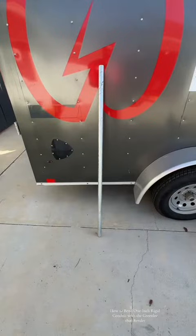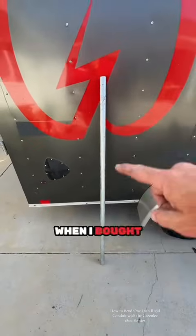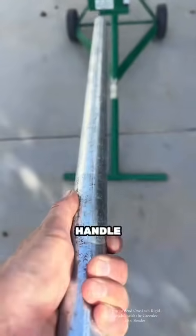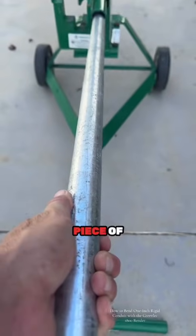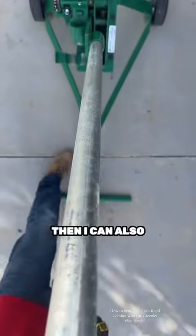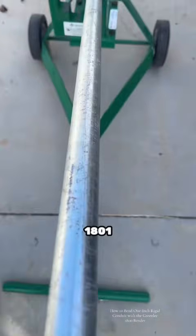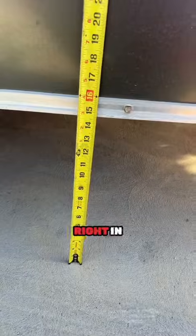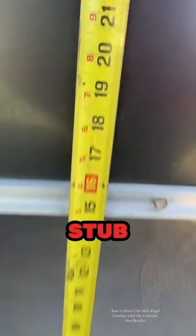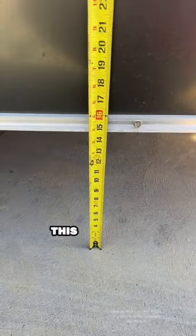When I bought this thing on eBay it didn't come with a handle, so I had to make one. I used a piece of one-inch rigid because it fits right in there, and I can also use it for the other 1801 — it just slides right in and then I bend it.